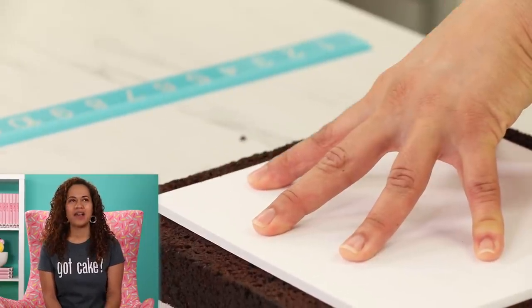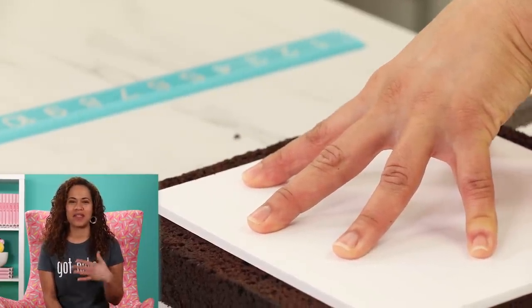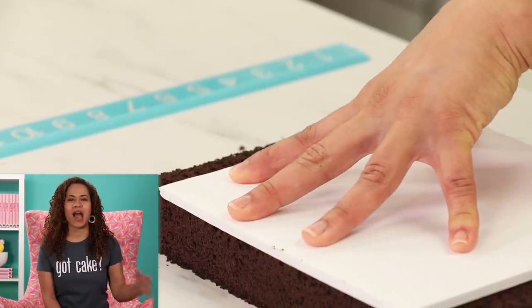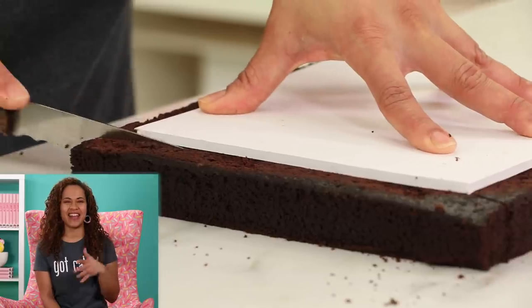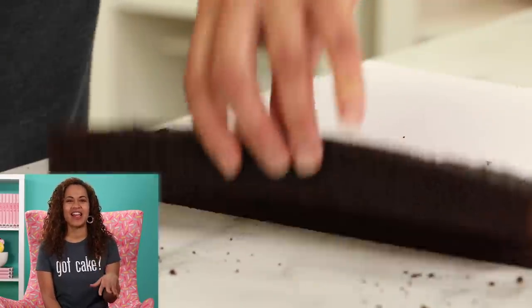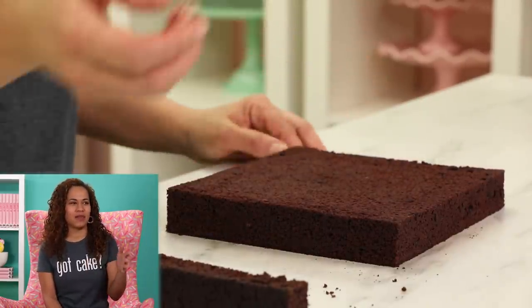Why? Because the lid of the box is going to be a styrofoam dummy and they were out of 10-inch dummies. So I had to get eight and nine just in case, which means the box has to be smaller. You can't have a lid that's smaller than the box — that defeats the purpose. That's a useless box; the box becomes like a lid holder.